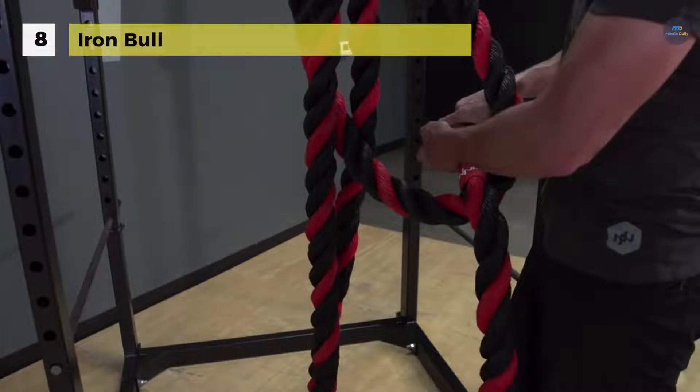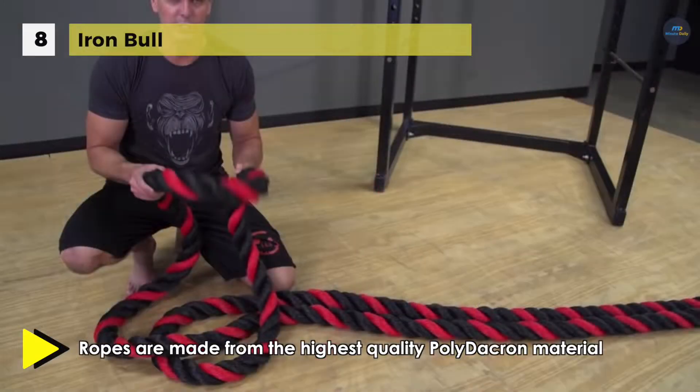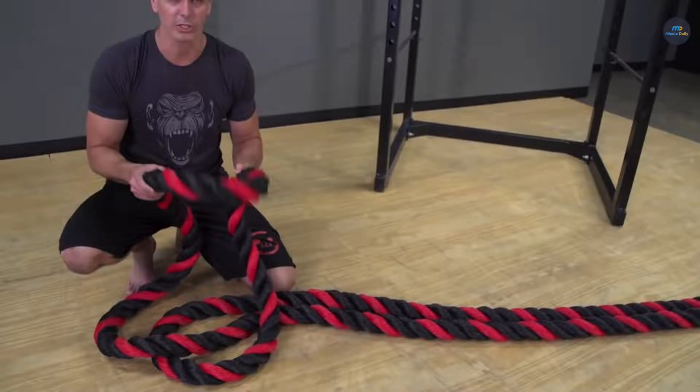It uses the best quality material, which offers the best weight to length ratio, making them virtually water, weather and shed proof. Another advantage is that it not only improves your cardio, but will provide a full body workout with a focus on developing muscle endurance and strength.